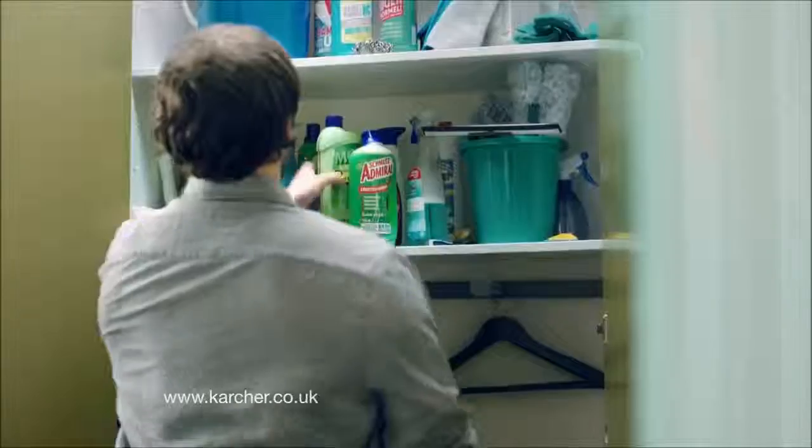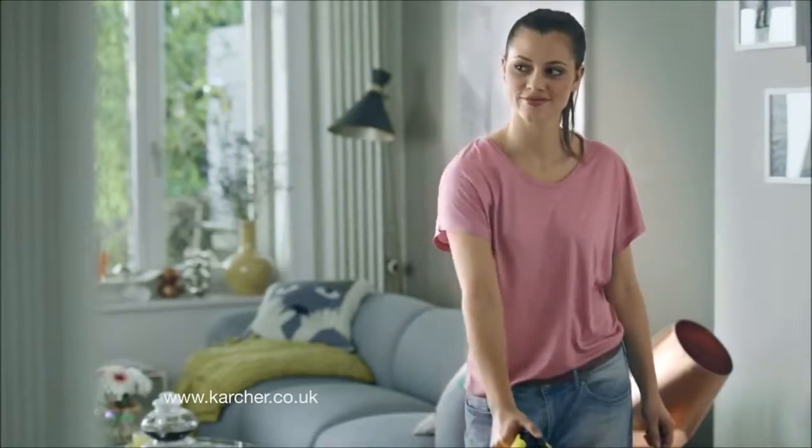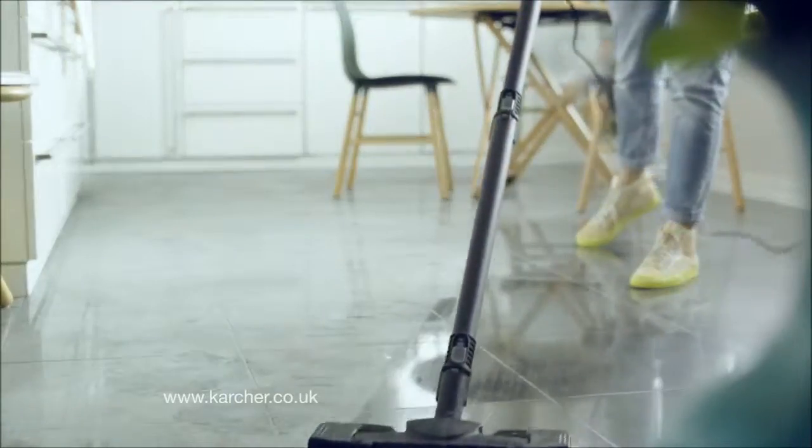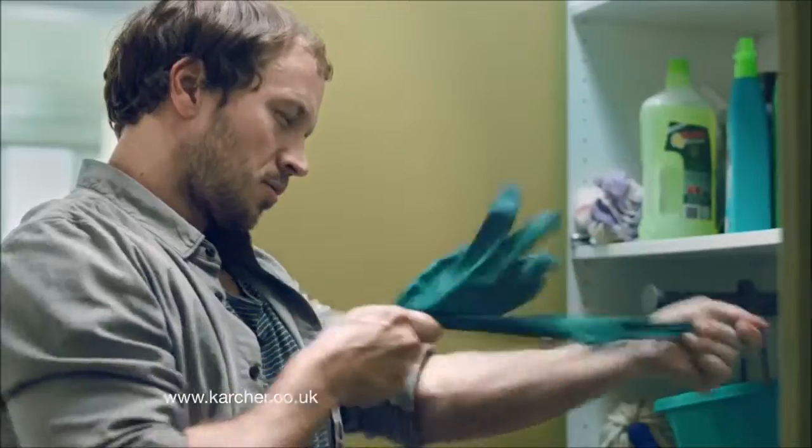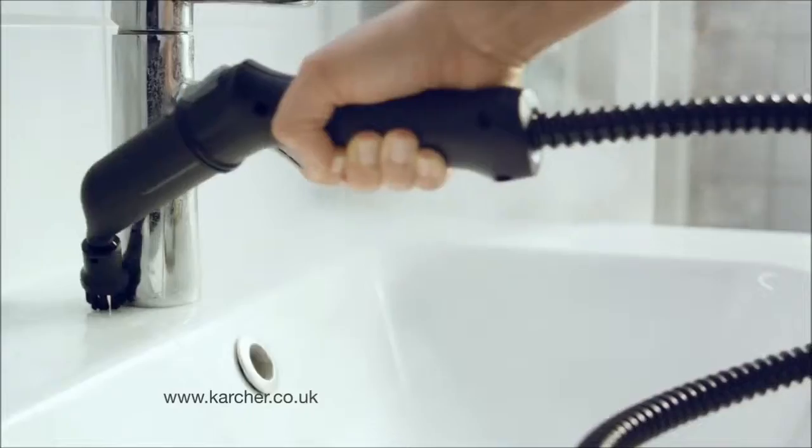The first hand-held steam mop with Kärcher Cleaning Performance. Designed to deep clean floors and surfaces, it quickly transforms to tackle tough cleaning jobs using nothing but tap water.